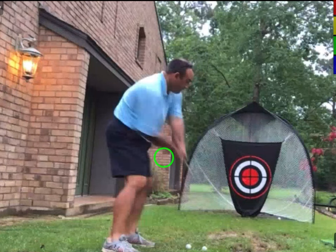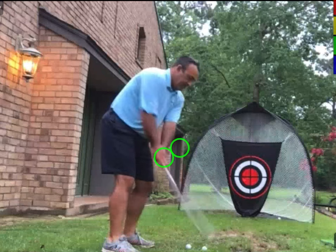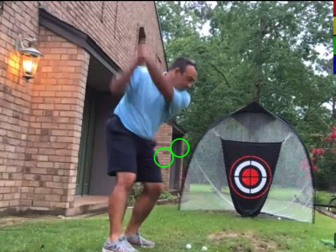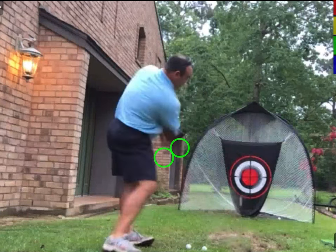I marked his hands at address, and then as he approaches impact, it goes from low to high. He's looping his hands actually five inches higher with the handle at impact than he started at address.